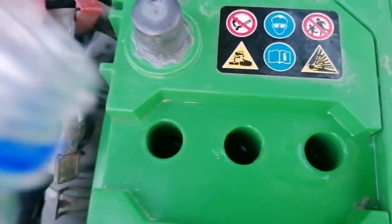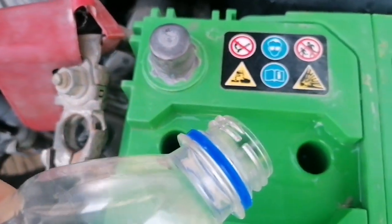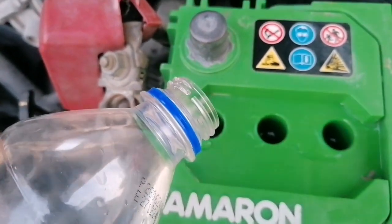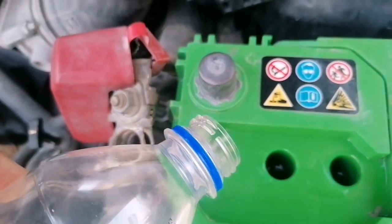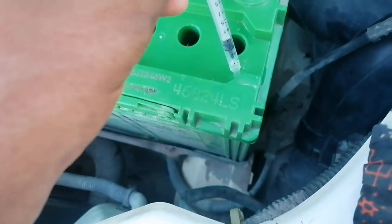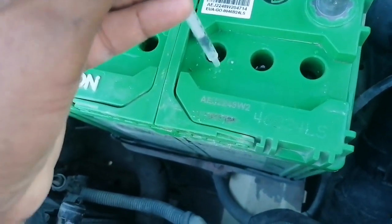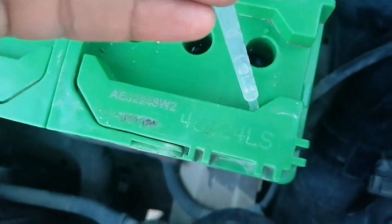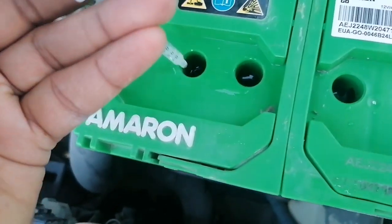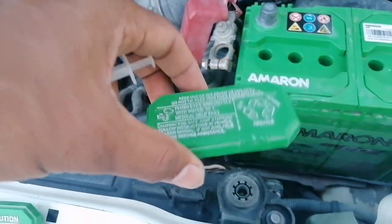For excess water, I have a syringe — I will suck with the syringe and remove the excess. The positive side will require more water. Extra water is here, I will squeeze this.